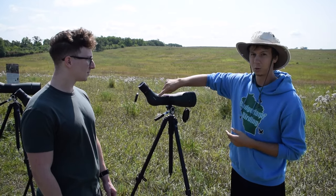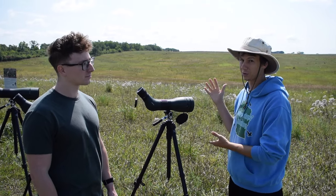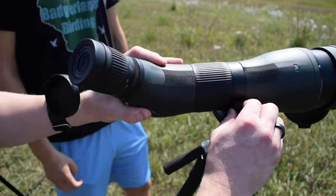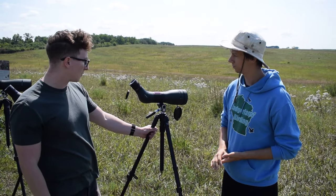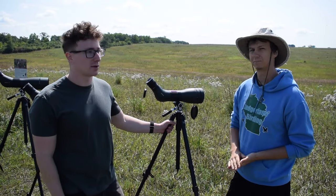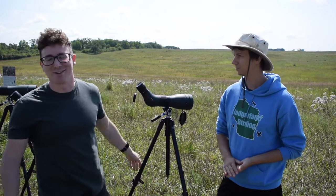Additionally, spotting scopes are going to be angled or straight. All the ones we have out here are angled, but you can also opt for the straight version as well. The angled version is a little easier to see — you don't have to have it up as high on your tripod, which helps in wind. Angled versions are also a good option if you're with a group because it's much easier for people to just lean over instead of hunching over a straight scope. The main challenge with angled scopes is training your brain that you're looking down but actually looking straight ahead — it just takes muscle memory and practice.